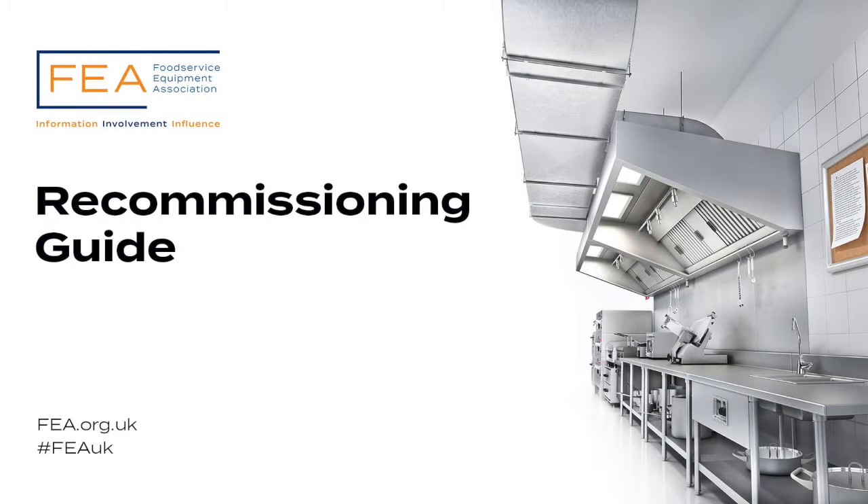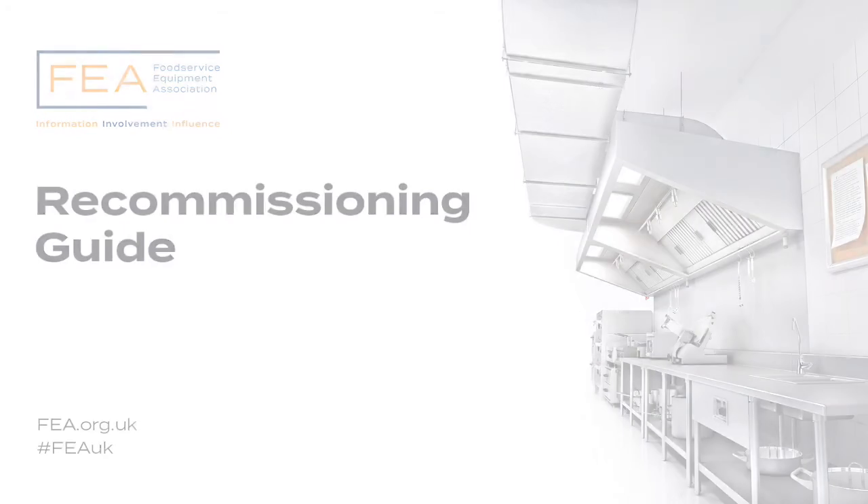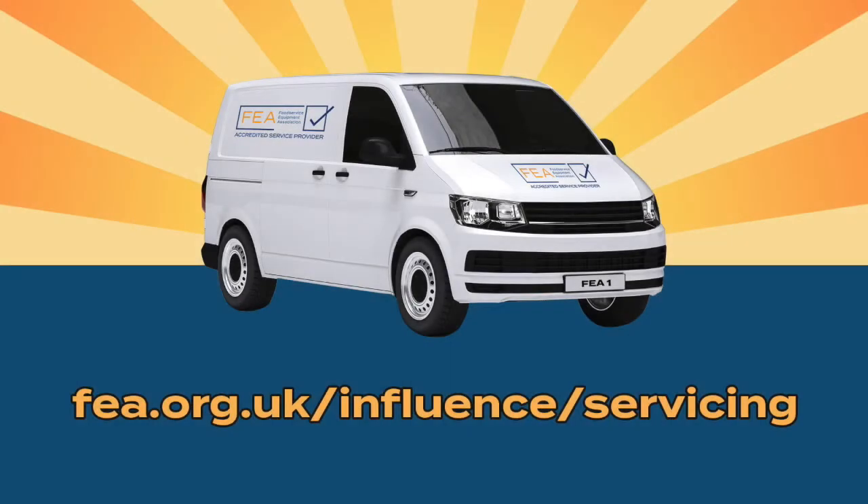Here at the FEA, we'd like to give you a helping hand in bringing your commercial cooking facility or restaurant back to life. There are a number of things you can do to get your establishment up and running if it has been closed for a prolonged period of time. If you are in any doubt about your equipment, please seek the assistance of a qualified engineer — we'd recommend an FEA-accredited service provider. A full list can be found at fea.org.uk by searching for Equipment Servicing.